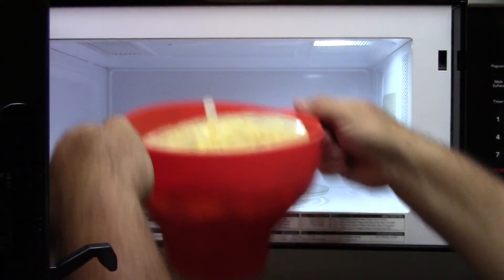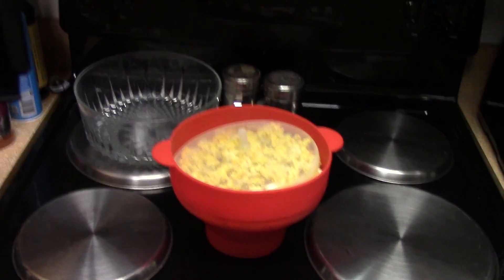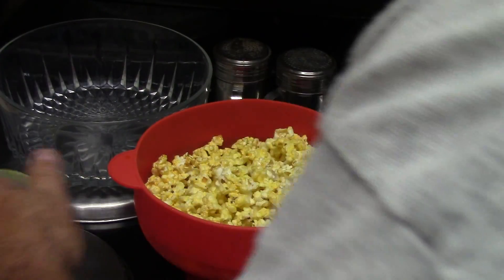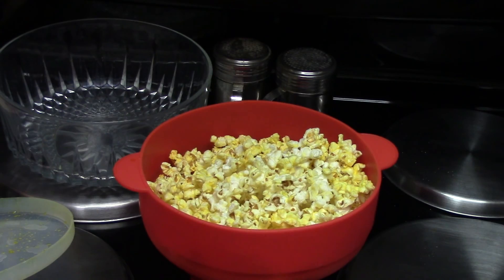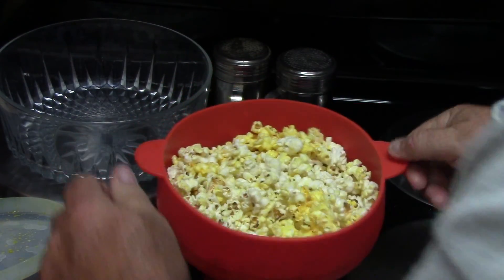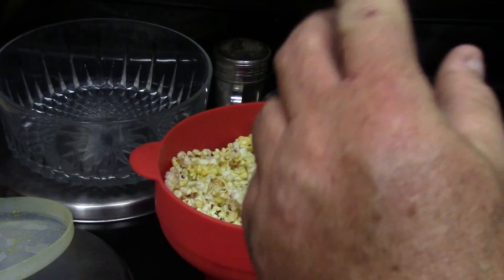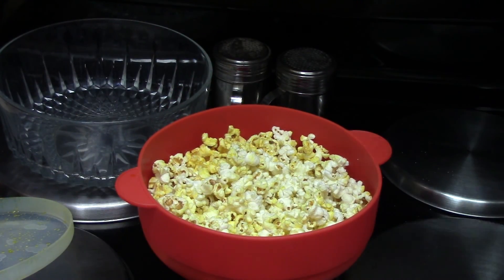It took about four minutes. Get this off, let the steam out - look at that color! It's got beta carotene in it, which gives it the color - it's like what movie theaters use. You don't need butter on it, you don't need anything else. I'm telling you, that's the best popcorn I've ever had.